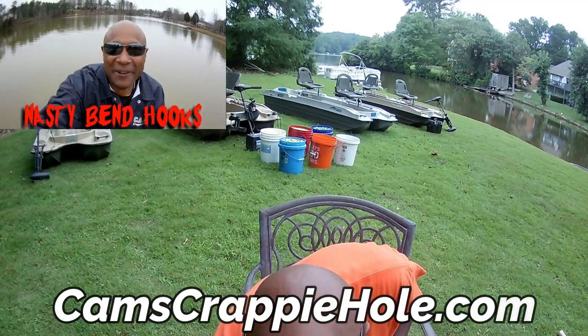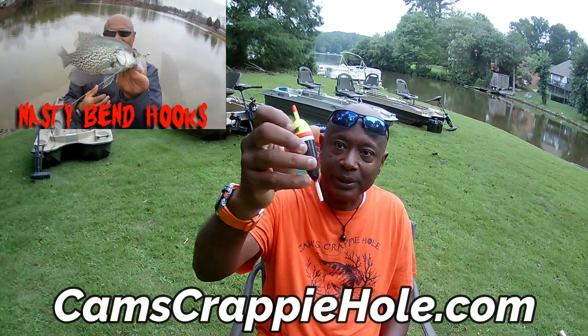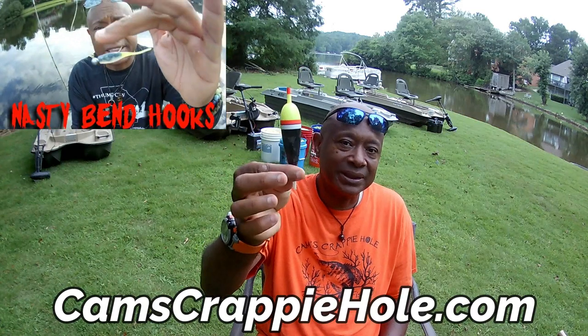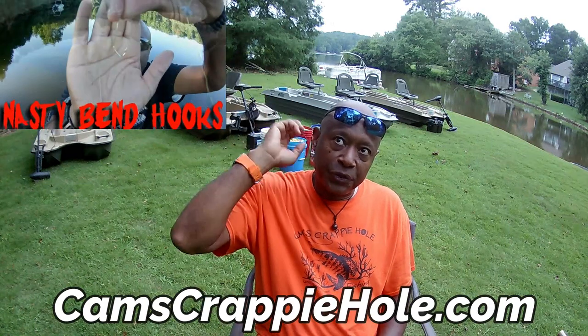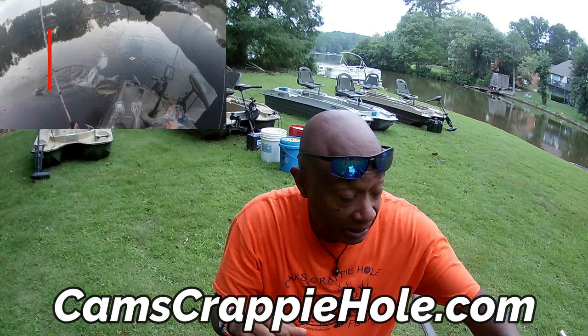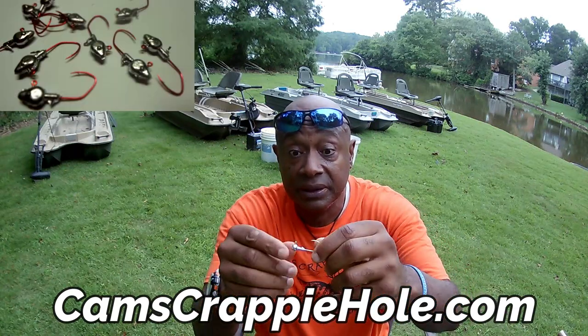I don't run the small bobbers — these little things — I don't even fool with them. You're talking about catching 15, 16, 17-inch crappie. They have no resistance whatsoever — that's not what I'm interested in. About three feet below that, I've got the sharpest hook in the world — a jig head. Let me show it to you. I'll be running painted — either the chartreuse head or the white.